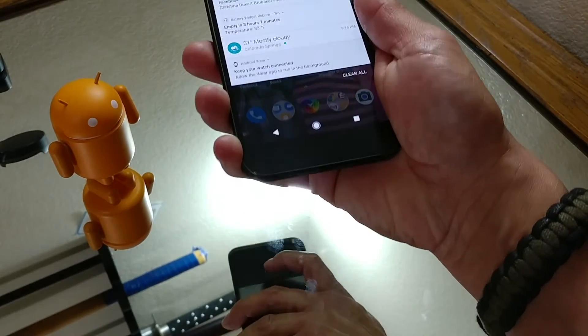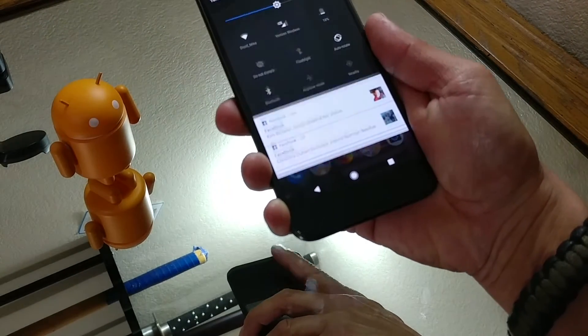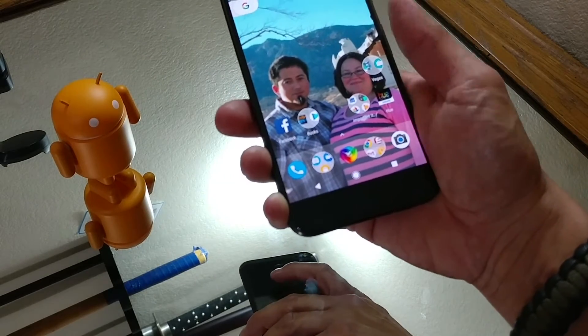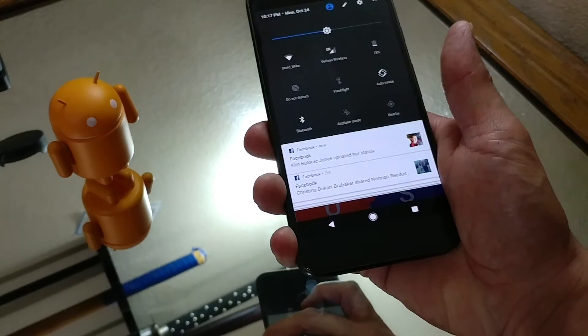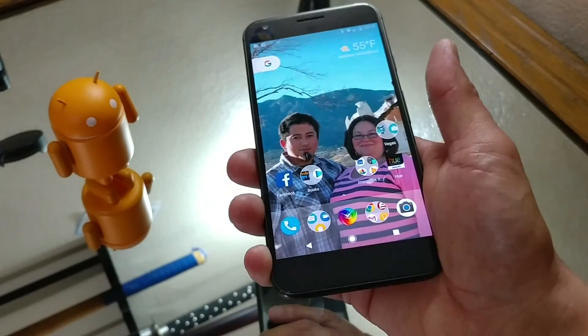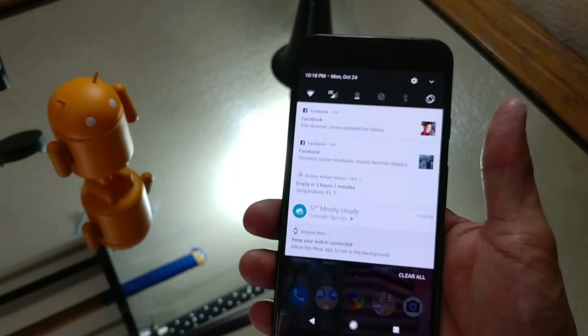So when you use your fingerprint sensor on the back and slide your finger down — as you can see in my reflection — you can pull the notification bar up and down. That should work from pretty much any application, as you can see demonstrated here.